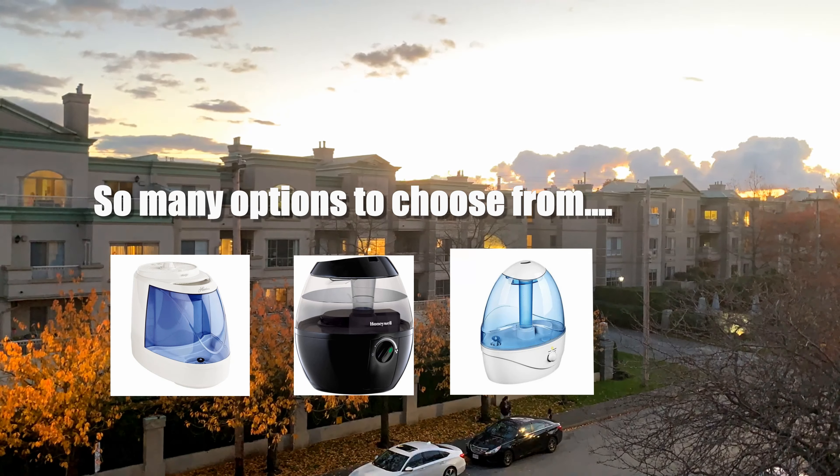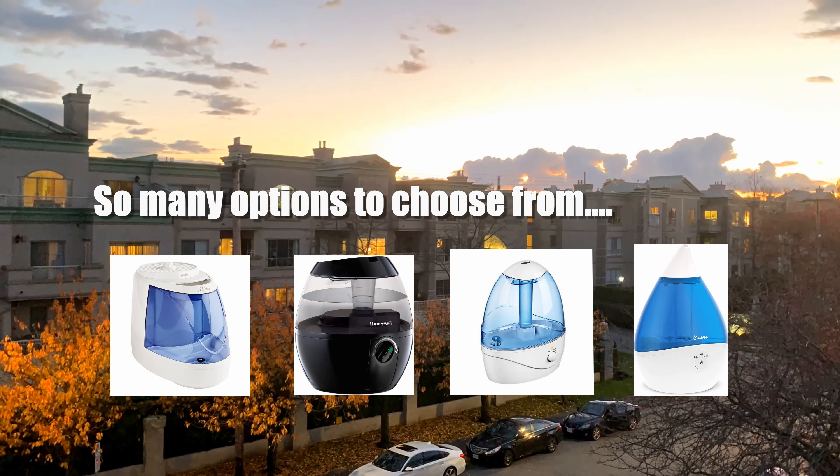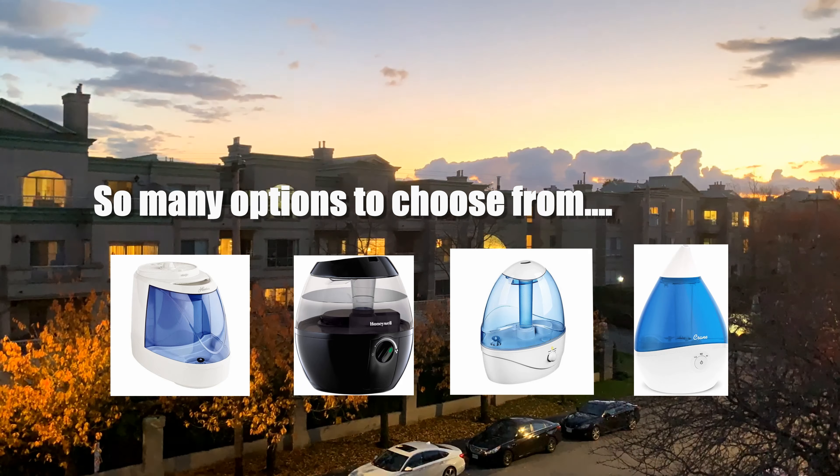Hello, TV friends. Here are a few tips and tricks for choosing and maintaining your humidifiers.